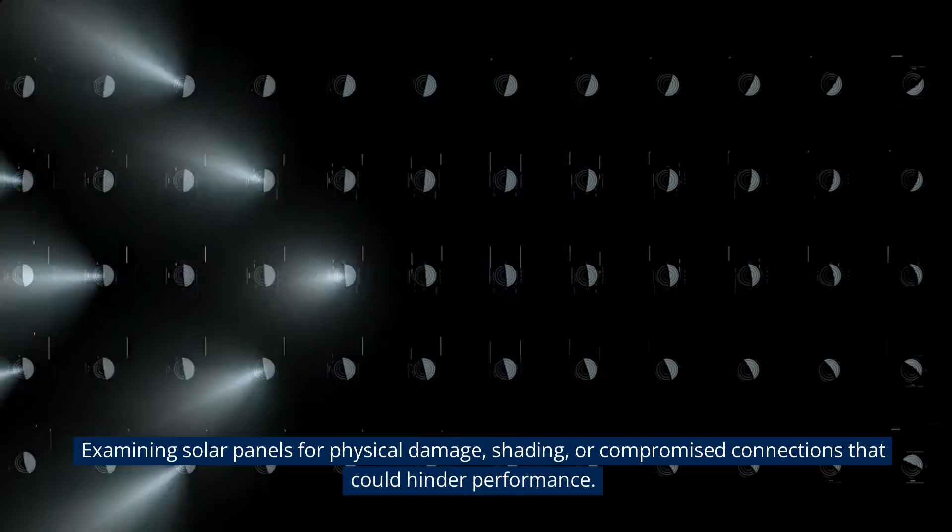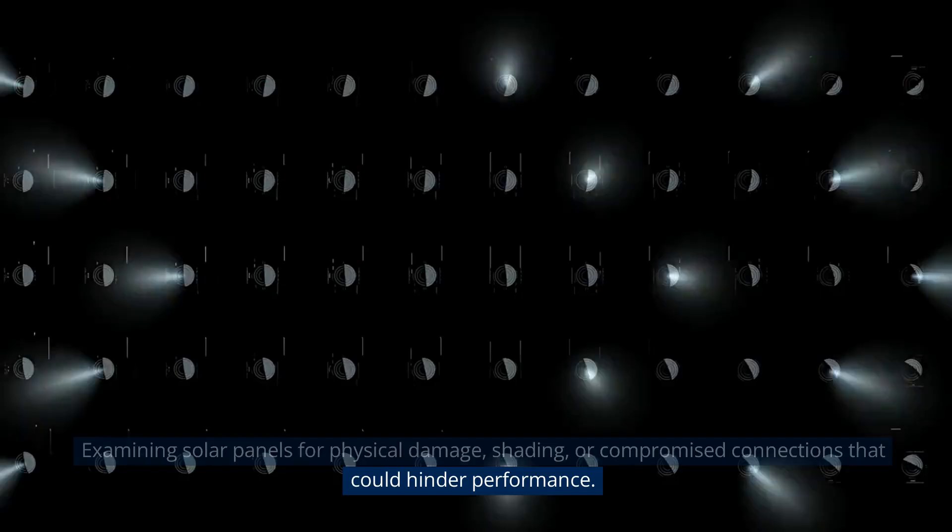Examining solar panels for physical damage, shading, or compromised connections that could hinder performance.